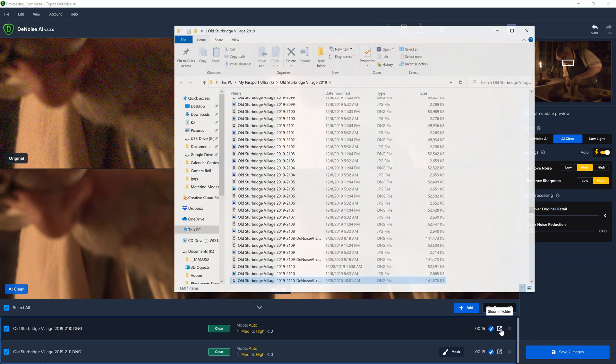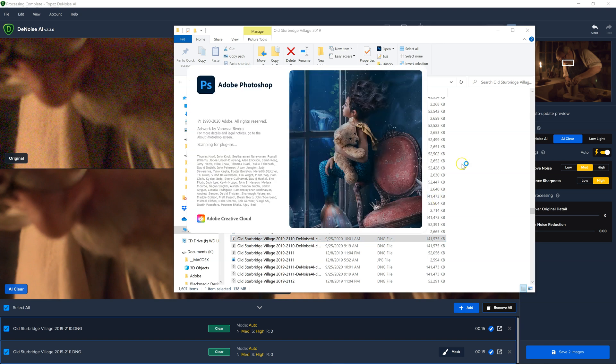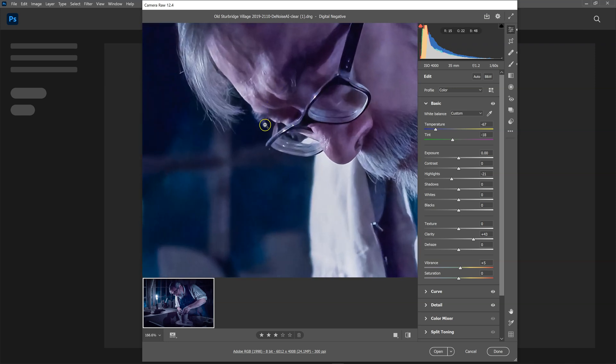They also give you a little link you can click on, so you can go directly to the file and check it out. Since this is a RAW file, it's going to open in Photoshop. If I wanted to, I could have imported it into Lightroom. And here you can see the final processed image — it is very clean and very nice.